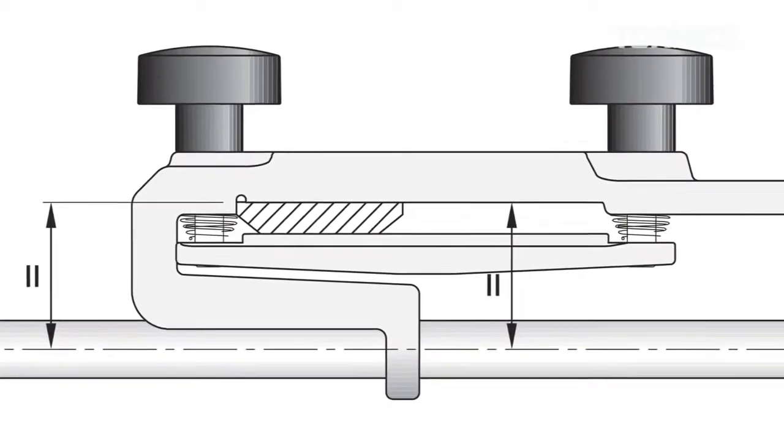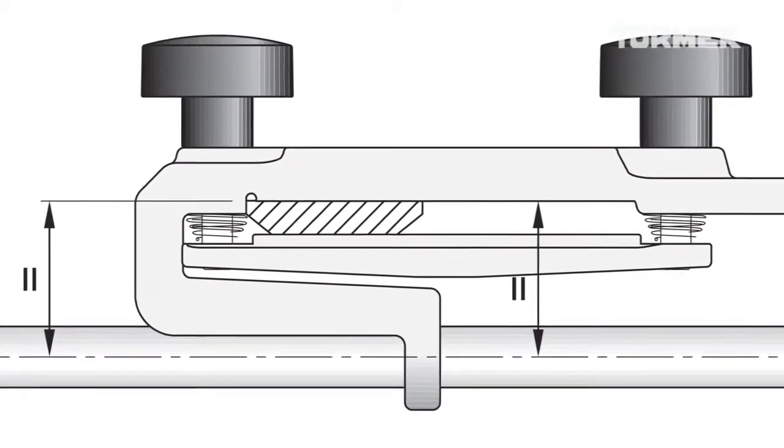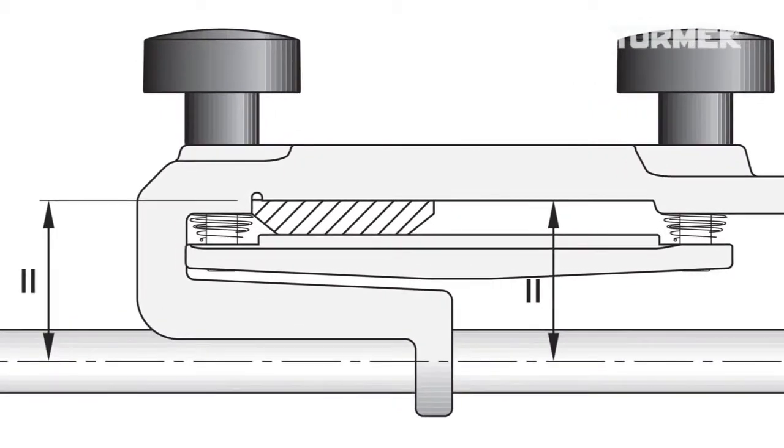The jig aligns the tool using its upper flat side, so it is always parallel with the universal support.